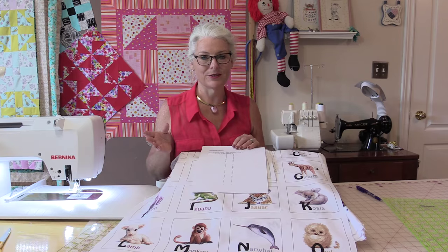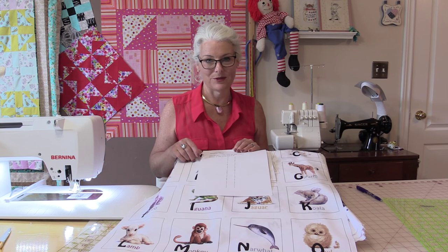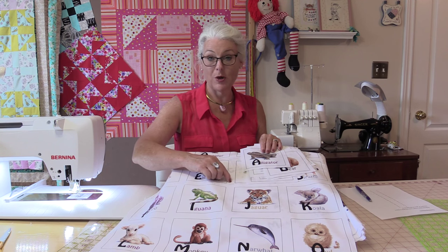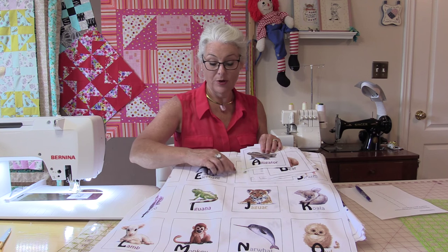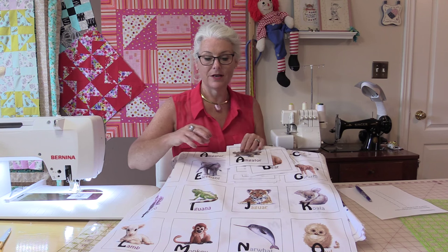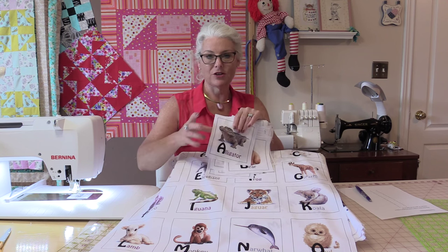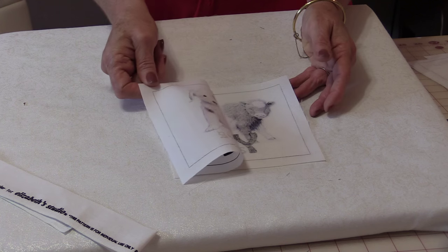You can make these pillows single-sided if you want — I just kind of thought it would be fun to make them double-sided. Because there is an inch space between the panel, I'm going to cut it right in half so each of these little squares has a half-inch seam allowance. So I'm going to cut out both panels and match the alphabets together. Now we have all of these little squares cut out.